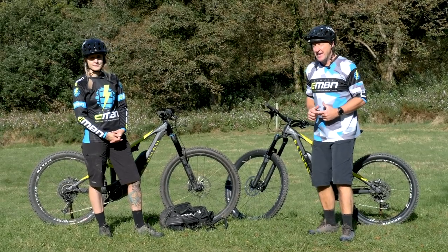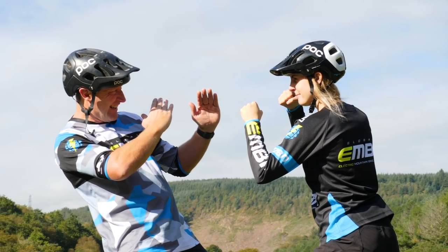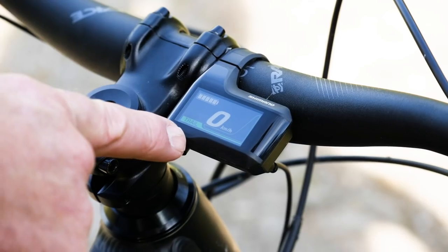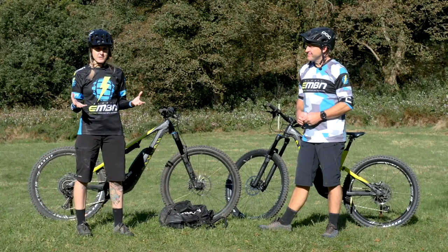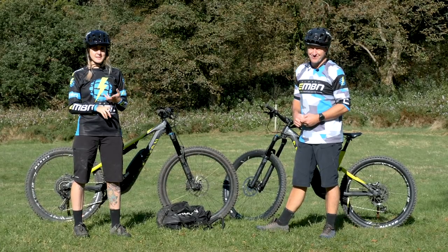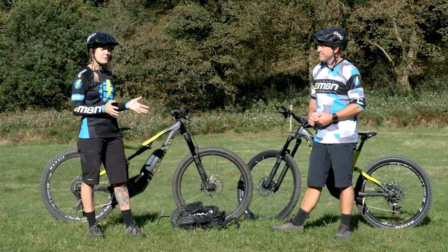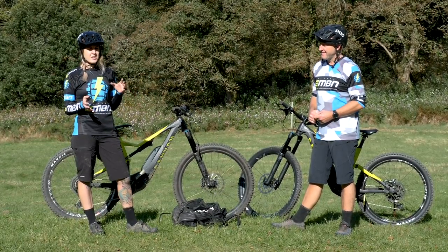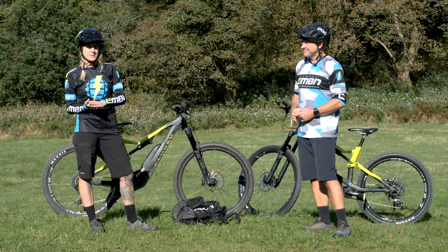All things being equal, can a lighter rider go further than a heavier rider? For the test today, Stephen and I are going to be in boost mode from start to finish. We got a trail lined up which has got a bit of everything — plenty of climbing, descending, and loads of single track. We've kept everything as consistent and similar as possible, so it's not going to be perfect science, but we're doing the best we can not to be lab rats.